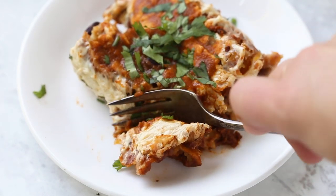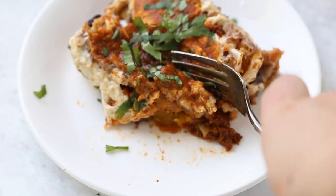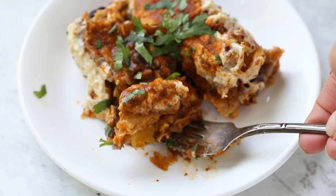You guys are going to love this recipe. I really like butternut squash, but if you're not a squash fan, you can totally use sweet potato. You could swap out the beans if you want, add in more spices, or add in more veggies — totally up to you. It's a delicious recipe.